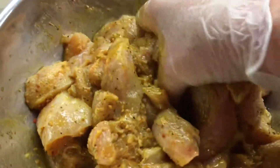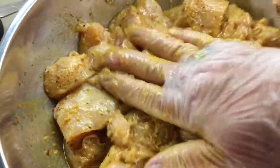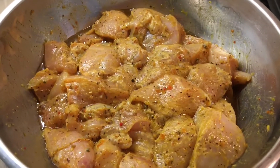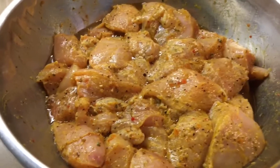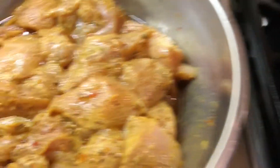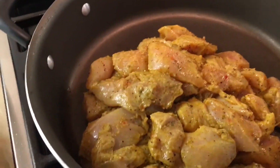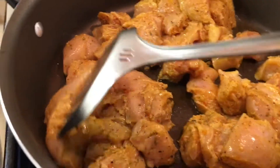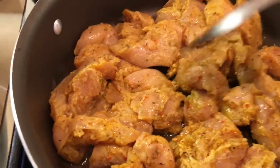I'm making this for supper, so it's morning now. I'm going to cover it with saran wrap and put it in the fridge. Take out your chicken from the fridge when ready. Warm up your frying pan. I'm going to put a little bit more extra virgin olive oil — about a tablespoon — and pour in your chicken.